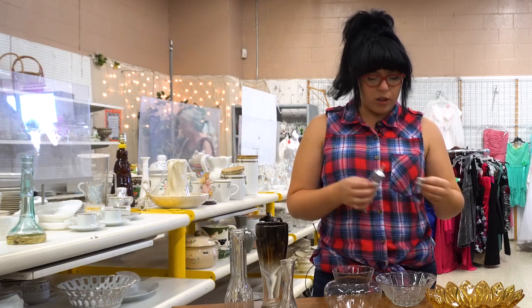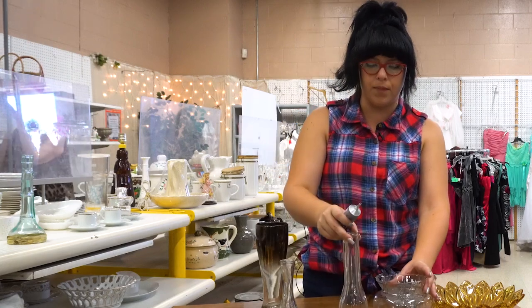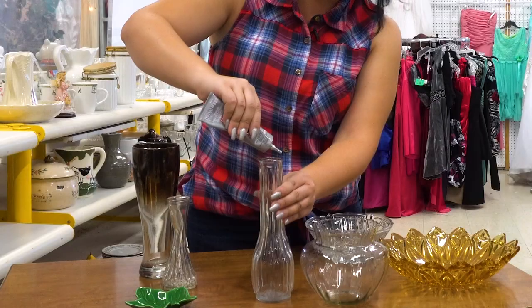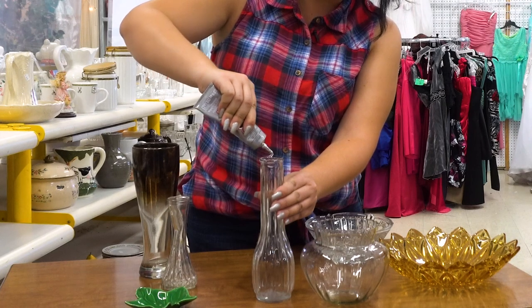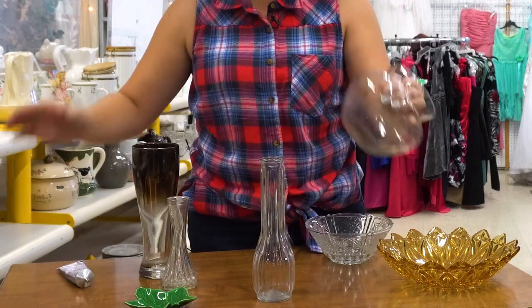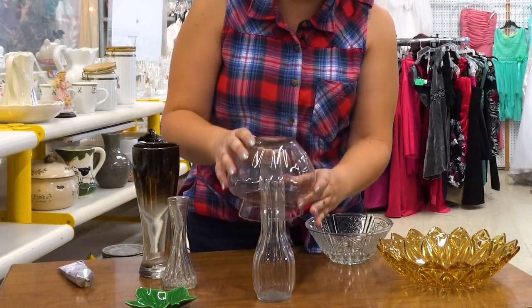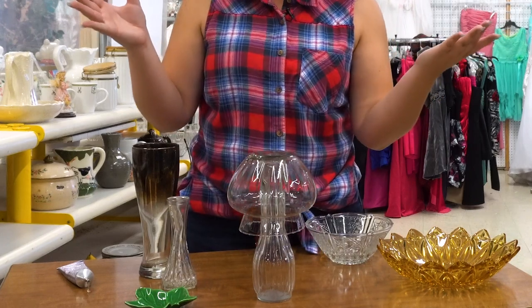The first thing you want to do is match your bowl to your glass. I'm going to use these two together. Put some glue on the rim of your glass or vase, and then simply attach the bowl to the top of it. And there you have it — there's your first one.